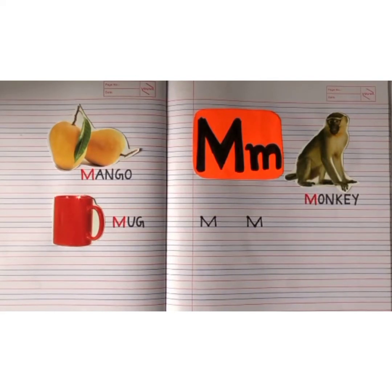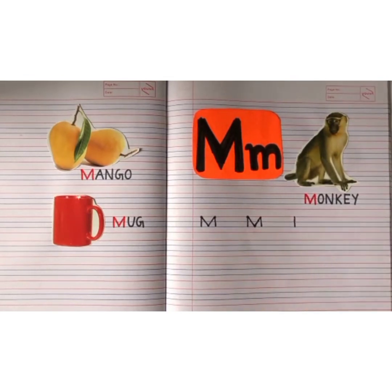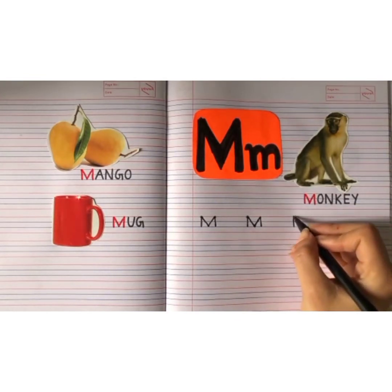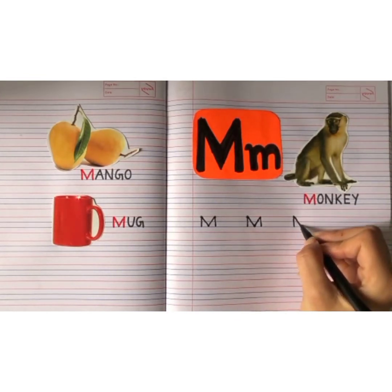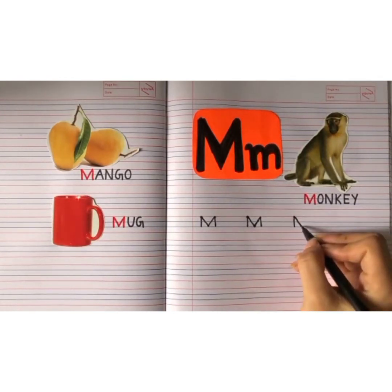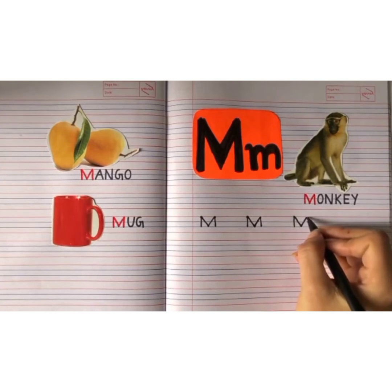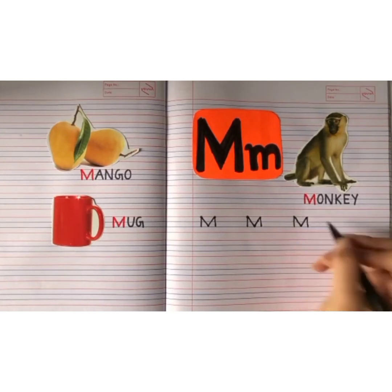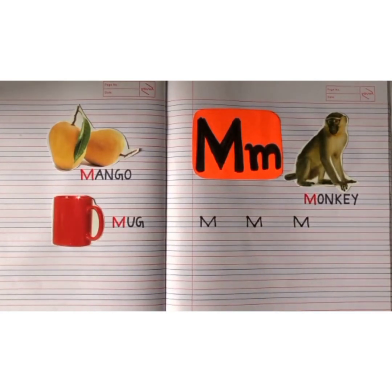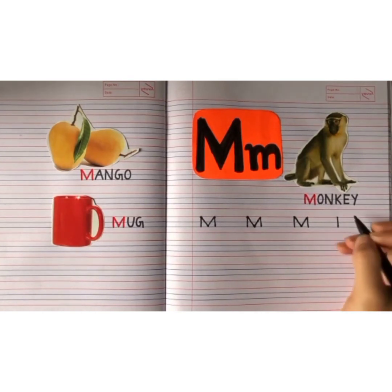Let's write it again. From the red line till the second blue line, make a standing line. This is capital M. Let's write it one more time — from the red line till the second blue line, make a standing line. This is capital M.